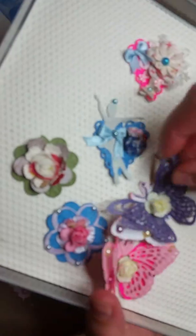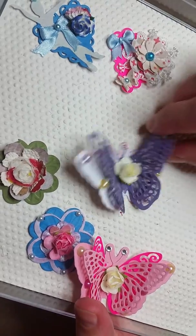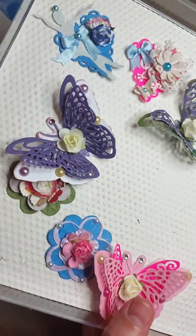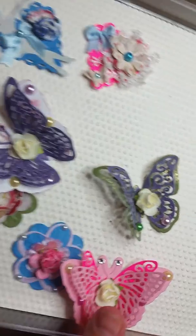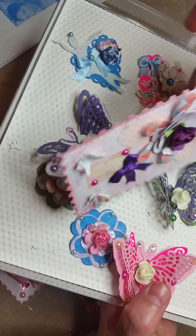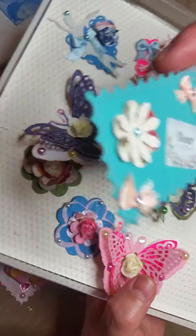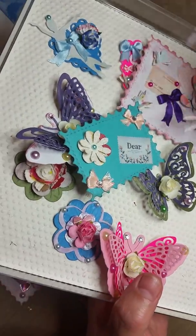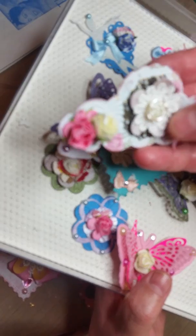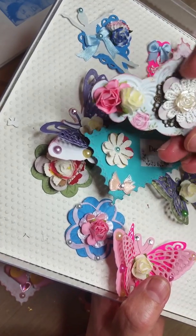There's another one here — it's just like 3D and it's very nice. I sent some to Angie and I hope you like it, Angie. Another one right here, and these are like little cards. They are all really nice. This is also a little doily with a flower, and this is a metal flower as well.